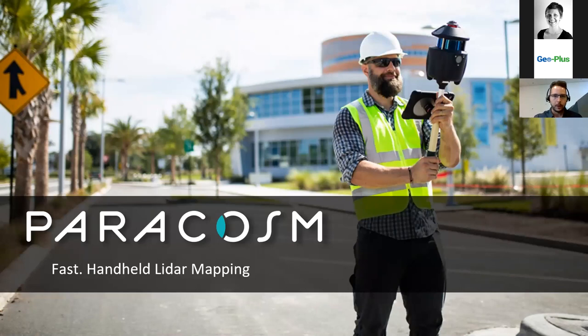Paracosm was founded in 2013. We specialize in SLAM scanning — simultaneous localization and mapping — which means our 3D scanning is not limited to a tripod or dependent on GPS systems like many other LiDAR-based systems. Instead, we're tracking the environment based off the features you see around you, using both the LiDAR and camera to track features.